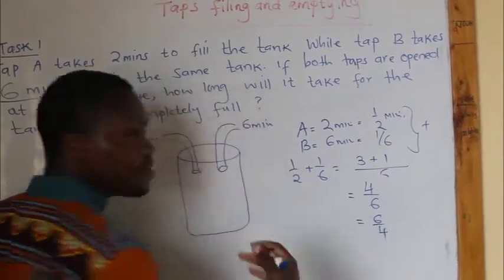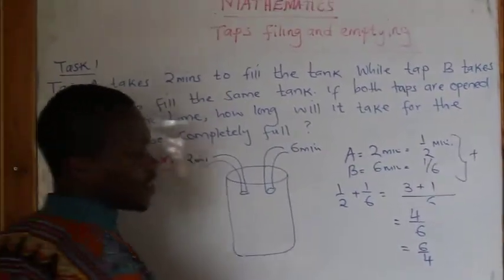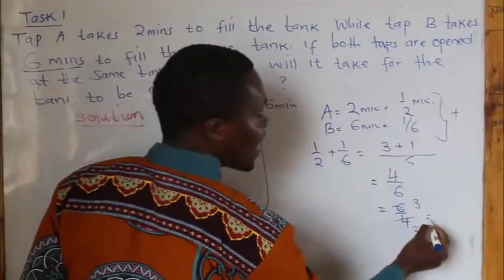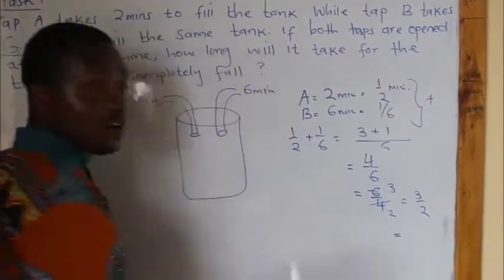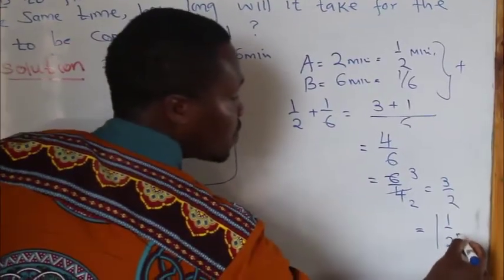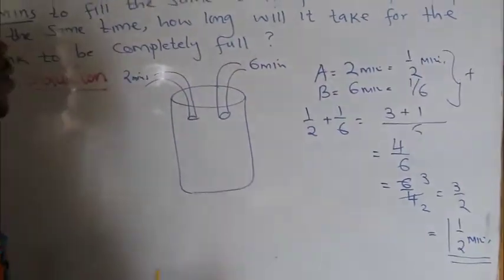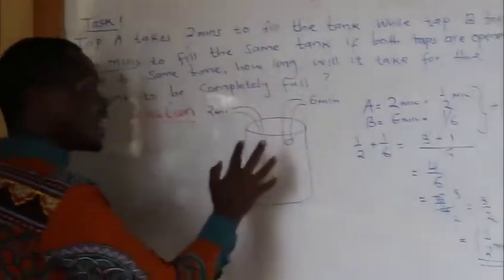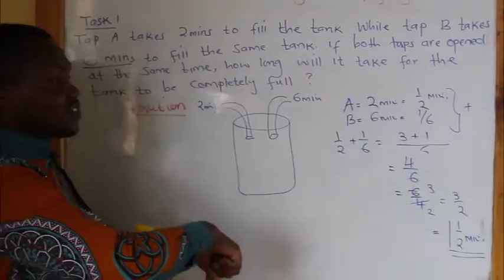After arriving at 6 over 4, simplify where possible — if it's an improper fraction, change to a mixed fraction. Dividing by 2 gives 3 over 2. This is an improper fraction, so you change it to a mixed fraction: the answer is 1 and a half minutes. When the two taps are open at the same time, they will take only 1 and a half minutes to fill this tank. When two taps are filling, add the reciprocals.